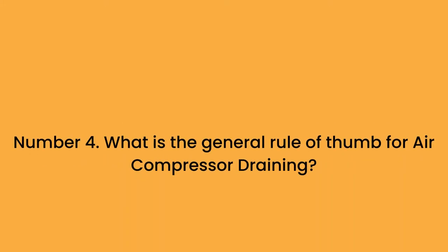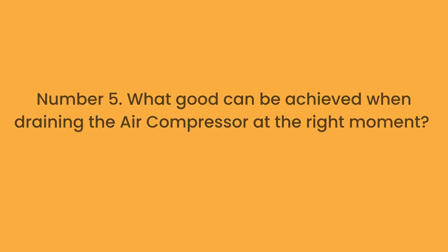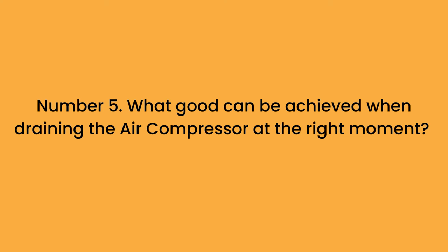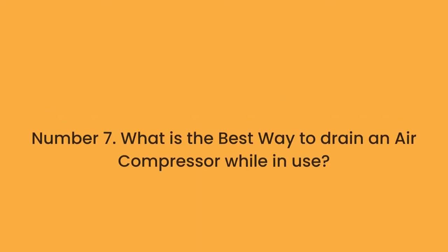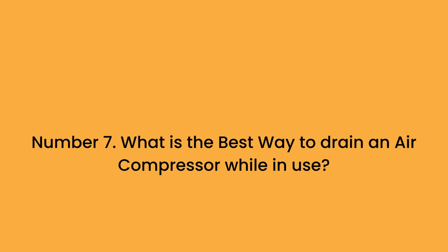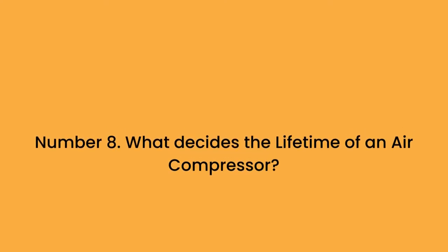Number 4: What is the general rule of thumb for air compressor draining? Number 5: What good can be achieved when draining the air compressor at the right moment? Number 6: What is the risk of leaving an air compressor pressurized for too long? Number 7: What is the best way to drain an air compressor while in use?